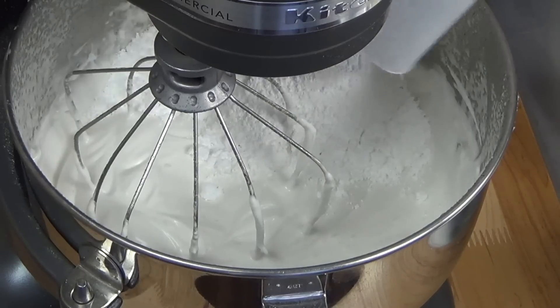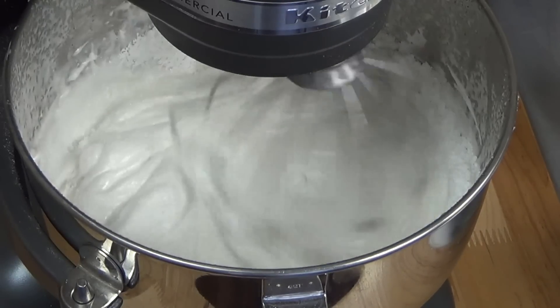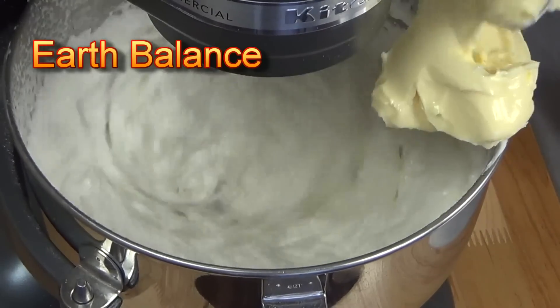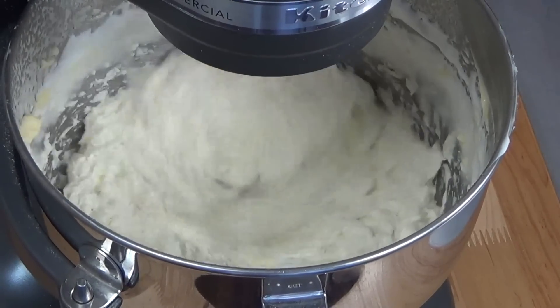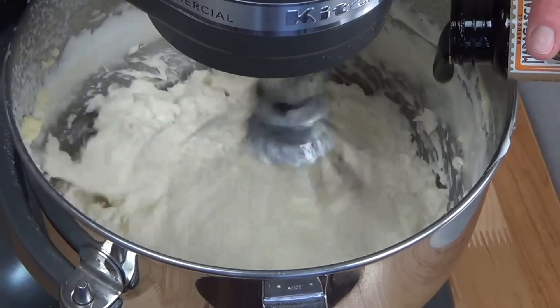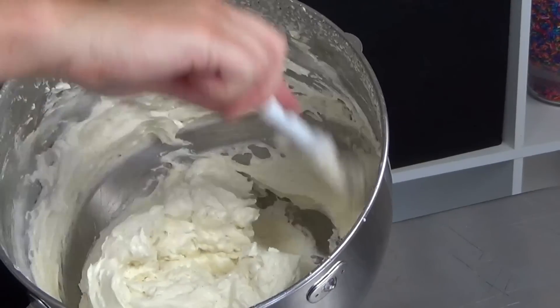I have sifted my confectioner's sugar and we're going to add that all at once — just get it mixing on low so it can incorporate. As you can see, it did sort of turn into a bit of a soupy mixture, but if we keep on whipping it, it's going to come right back. I'm going to add my vanilla paste, and what we have now is a very silky smooth vegan Swiss meringue buttercream.